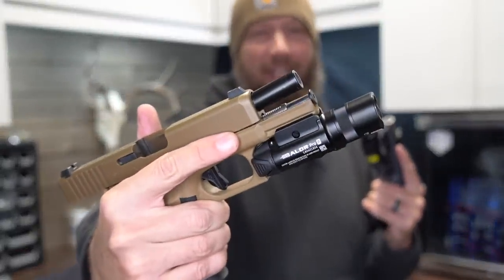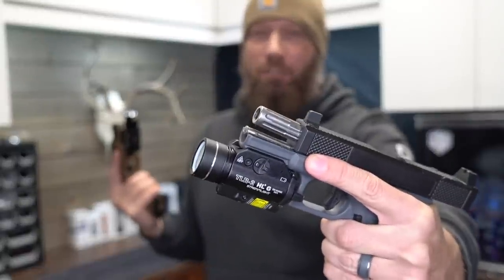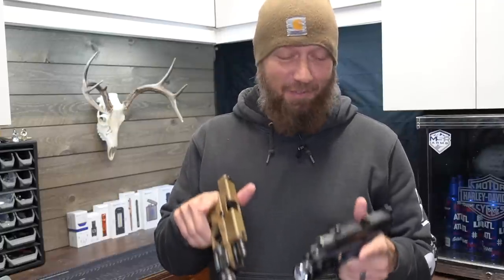Hey guys, it's Harleywood. Welcome back. Today we're going to take a look at the brand new Olight Balder Pro R and compare it against the Streamlight TLR2 HLG. Both of these are the green laser versions. And before we get too far into this review, I got to say I almost really messed this up — I'll get into more detail in a few minutes.